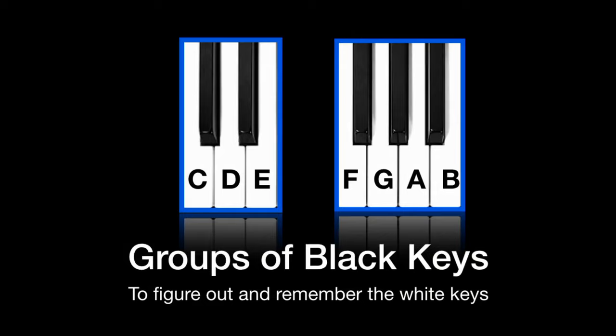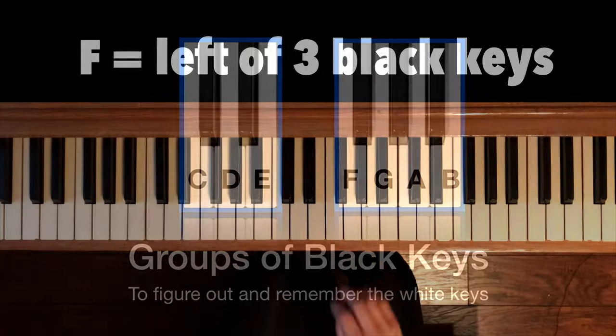Now let's look at the three black keys. To find F, we look at the three black keys — it's on the left. So let's play all the F's.